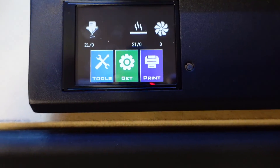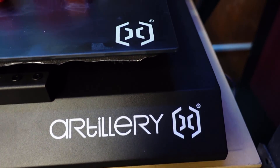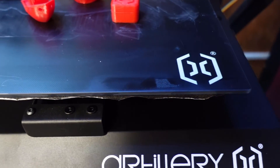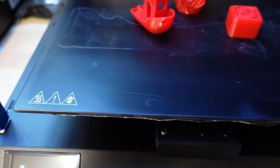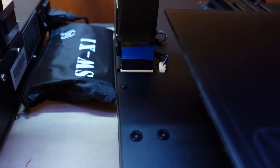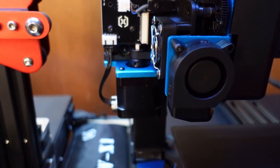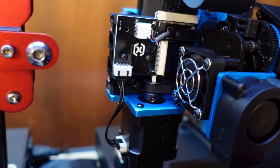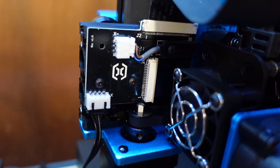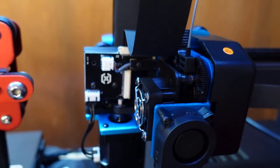Going over the features: we have a color touchscreen display in a nice metal enclosure. We have a glass bed with a painted surface, a USB and SD card reader. Our wiring runs through thin ribbon cables taped nicely to the extrusion, going into a breakout board. We're also using an inductive probe for our Y, X, and Z axis.